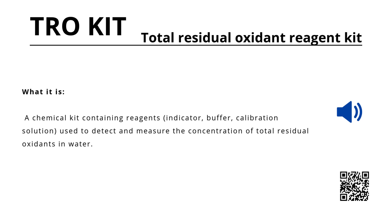Each kit contains the core components required for accurate detection: an indicator, a buffer, and a calibration solution. Together, these reagents allow operators to precisely quantify the concentration of total residual oxidants, which is essential for monitoring and controlling water quality.